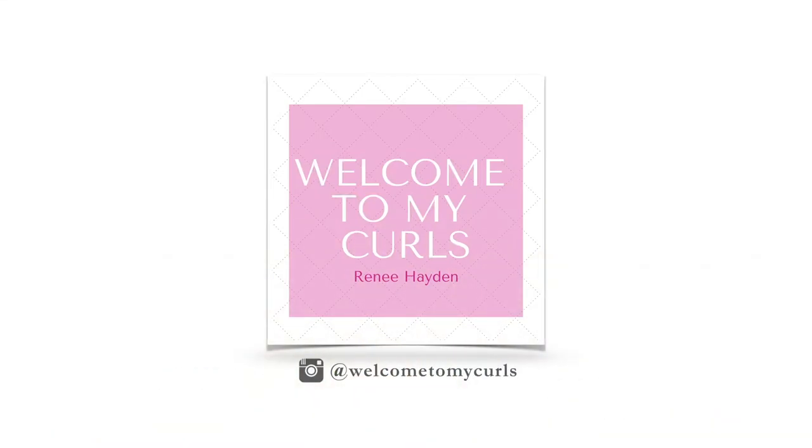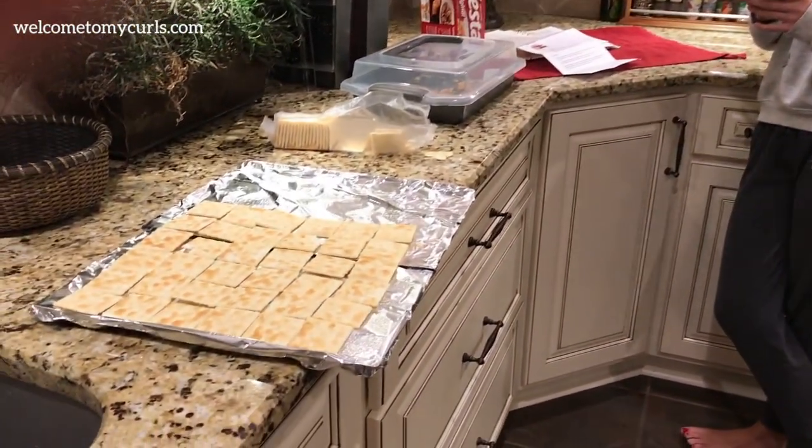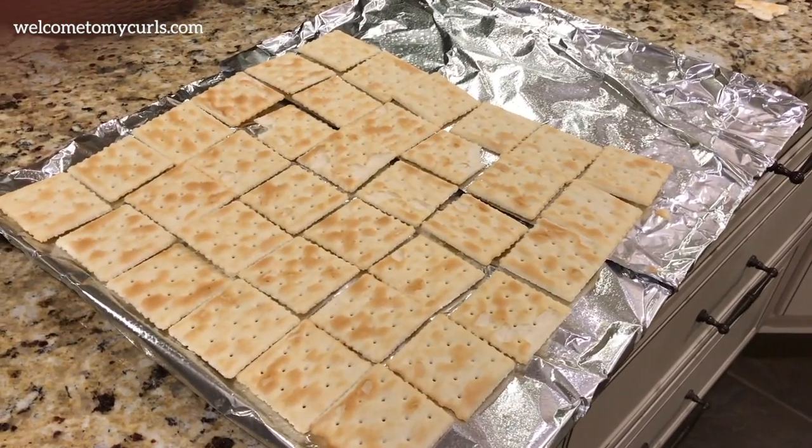I walked into the kitchen and Brecon is making Christmas crack — didn't tell anybody, she's in here making another family secret recipe. We only make this stuff at the holidays. So I'm doing an unplanned, impromptu video of how to make Christmas crack. If you don't know what Christmas crack is, trust me, they call it crack for a reason — it is super addicting. I'll show you the actual recipe at the end of the video, but I'm going to show you how to do it first.